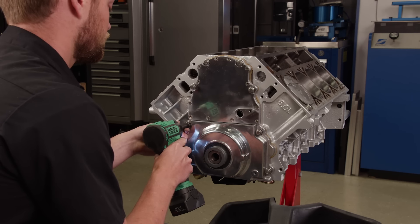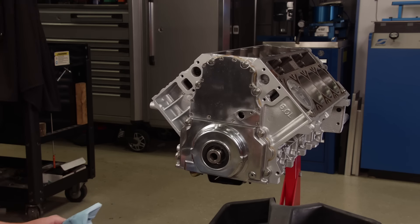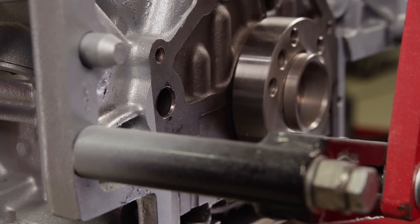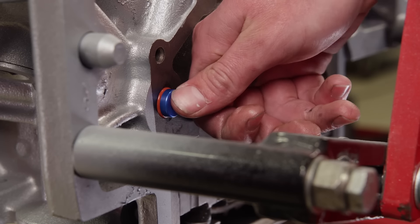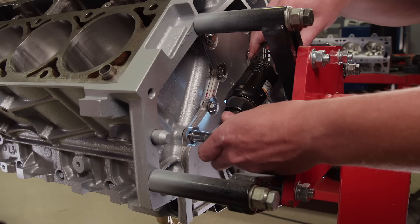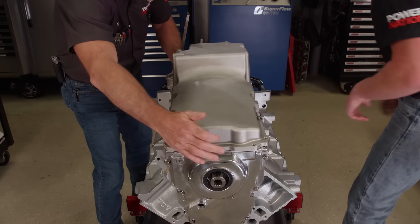Using a timing cover alignment tool, we can bolt down the Summit two-piece polished timing cover. From the factory, these LS engines come with a plastic barbell that helps connect some of the oil passages, but the plastic can get brittle over time and is very hard to remove. We're replacing that with a Summit Racing billet aluminum one that has a threaded hole for easy removal. Even the bolts you can't see — like the rear cover bolts — are being replaced with quality ARP stainless fasteners. Finally, the rest of the Summit pan kit is installed, using a Goodson straightedge to align the rear of the pan with the bell housing.